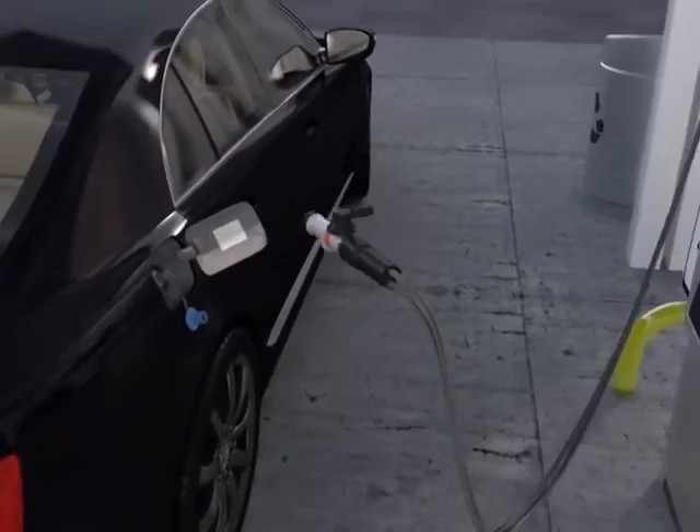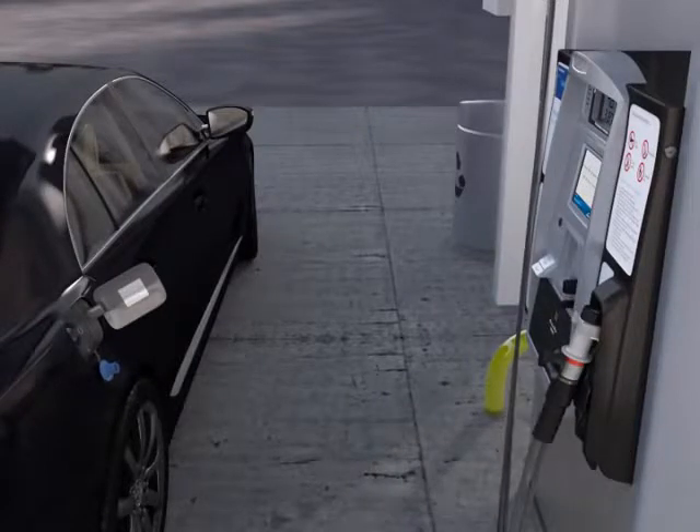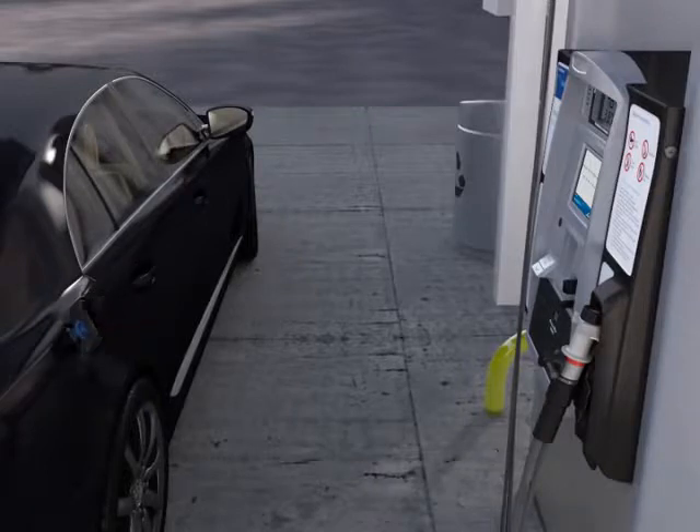If the nozzle is stuck to the vehicle, this is due to cold moisture in the air. Wait a few moments and try again. And don't forget to replace the dust cap.